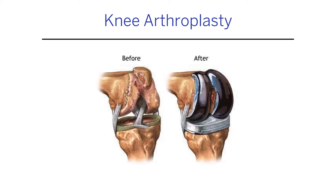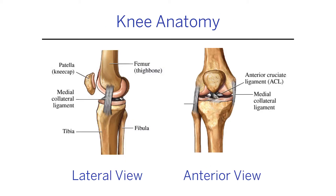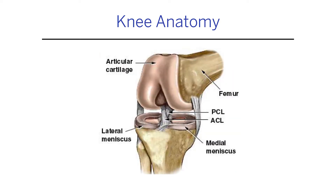A knee is a complex joint. All joints in the body have cartilage, and the knee is not just a door hinge like many people think — it moves in different directions, it can translate, shift, and move. There's cartilage on the end of the bone, and when people get arthritis, that cartilage gets damaged and leads to functional problems.